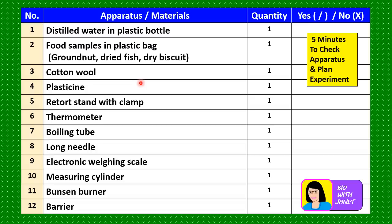Number three: cotton wool — a clump of cotton wool will be given to you. Number four: plasticine. Number five: retort stand with clamp. Number six: thermometer. Number seven: boiling tube. Number eight: long needle. Number nine: electronic weighing scale. Number ten: measuring cylinder. Number eleven: Bunsen burner. And number twelve: barrier.